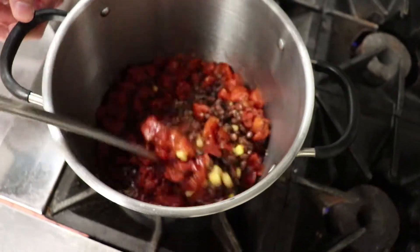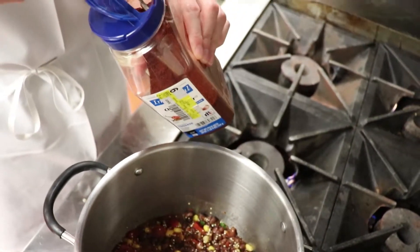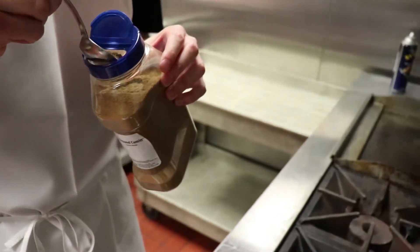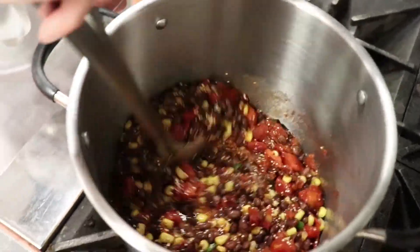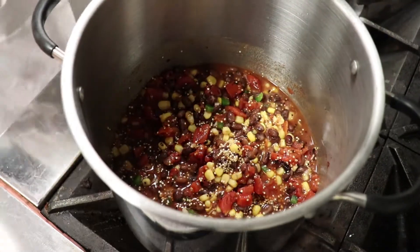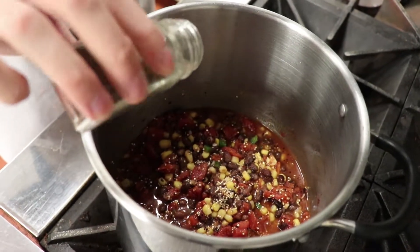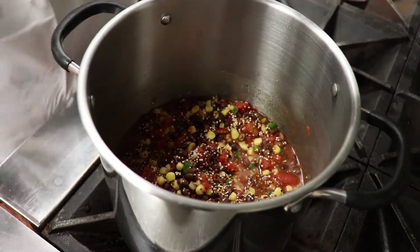Combine all those ingredients together. Now we're gonna add our chili powder, about two teaspoons, about three-quarters of a teaspoon of cumin. Give this another stir. Don't forget about that salt and an eighth of a teaspoon of pepper. Give that another stir — at this point adding ingredients is done.